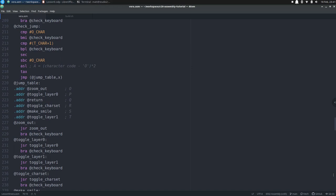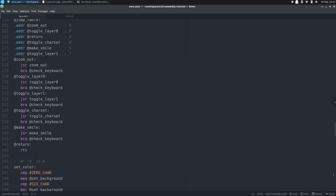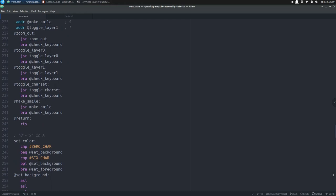If X is 0, the letter pressed was O and we jump to zoom out. If X is 2 the letter was P and we jump to toggle layer 0. We go straight to return if Q was pressed, meaning the program will quit. We go to toggle character set for R, make smile for S, and toggle layer 1 for T. Below the jump table we find all the targets — at zoom out calls the zoom out subroutine, and the same pattern continues for toggle layer 0, toggle layer 1, toggle character set, and make smile. Finally, return simply returns back to the Basic prompt.